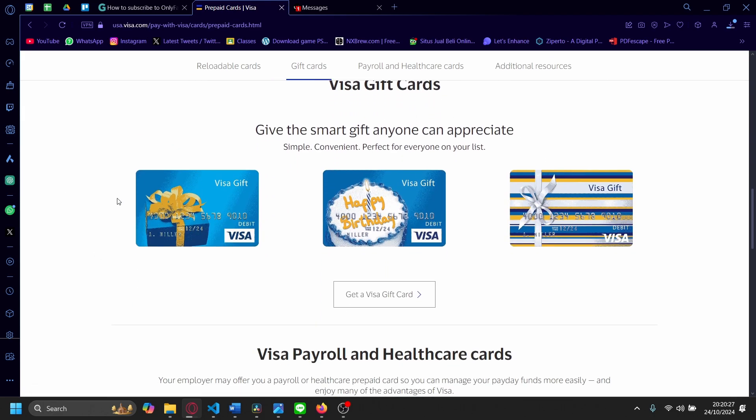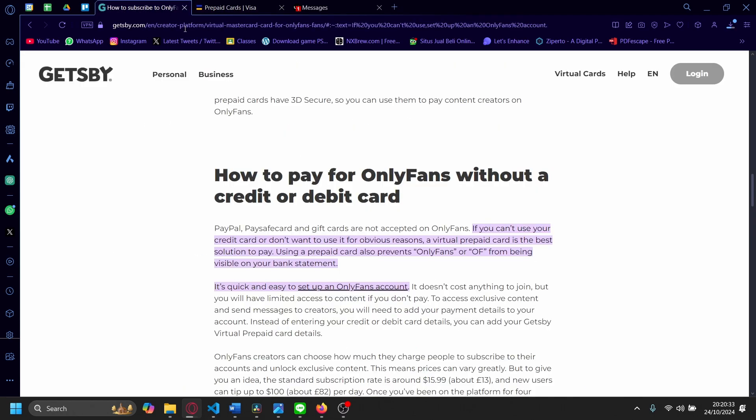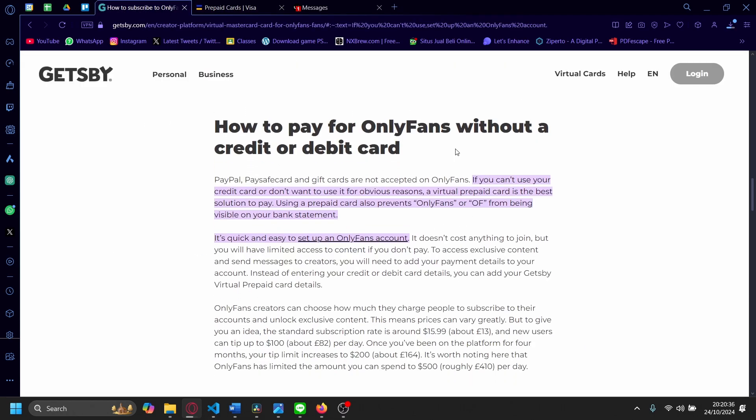So it's kind of like a gift card, but it's also in a form factor of a debit card as well. So that is one option that you could use to access OnlyFans without a credit or a debit card.